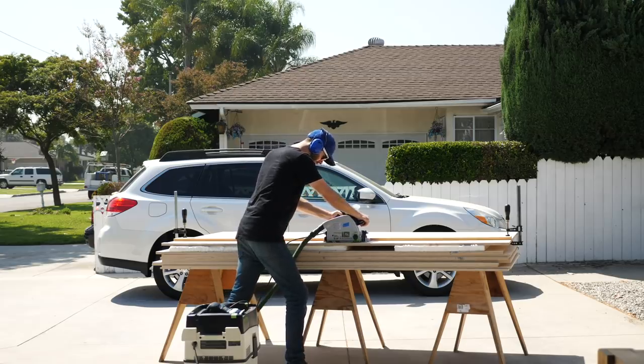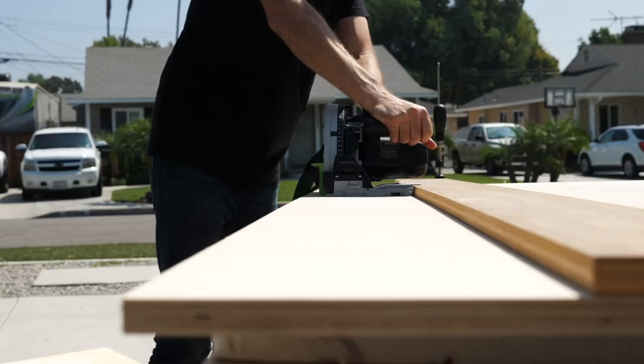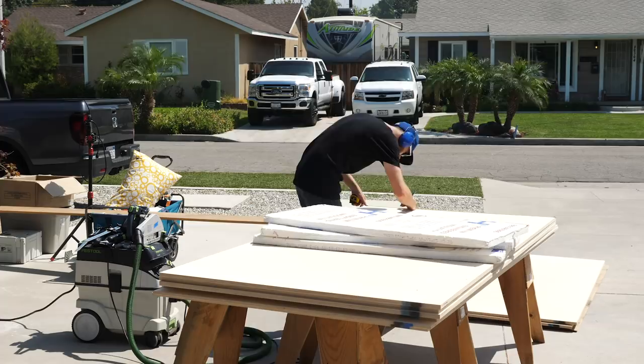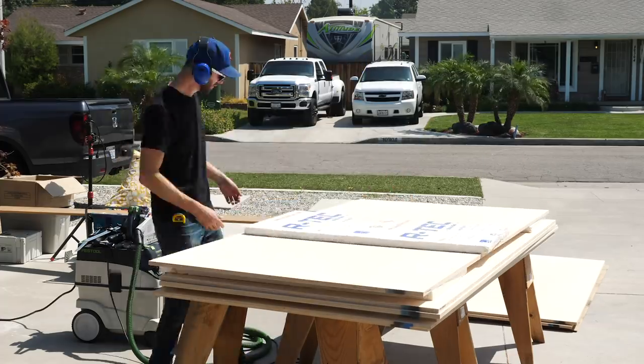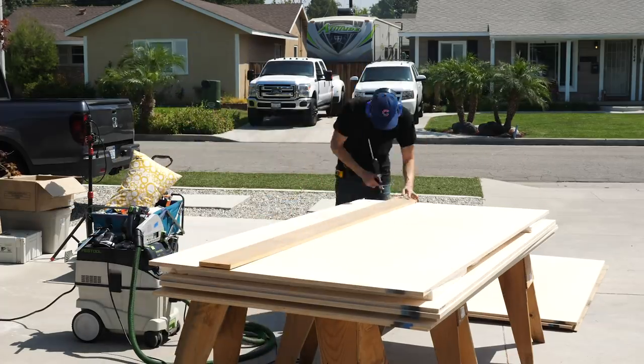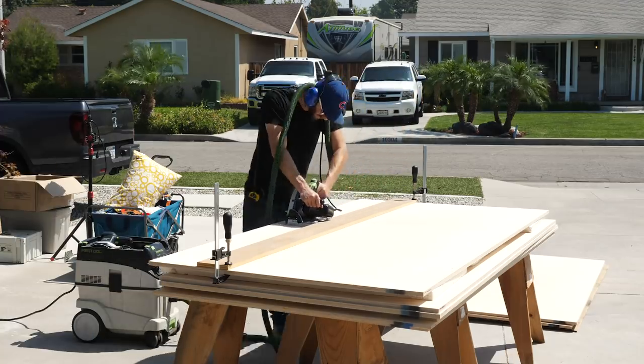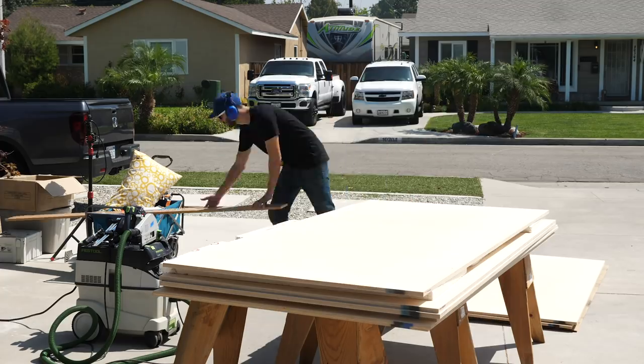I started by breaking down my sheets using my track saw. The smaller pieces like the top, bottom, and shelves are going to get refined later on at the table saw, but the two side pieces are just going to be full sheets. In this shot I'm ripping three quarters of an inch off of what's going to become a center partition, and that's just to leave clearance for a back panel.